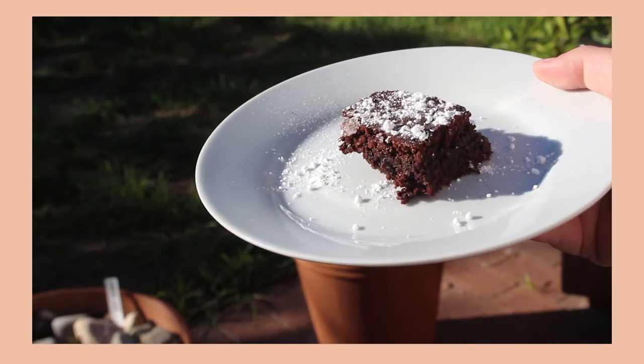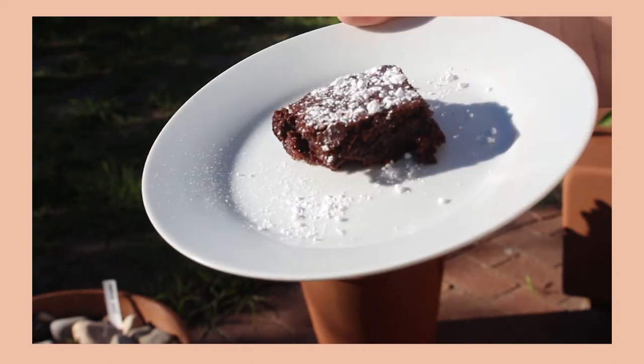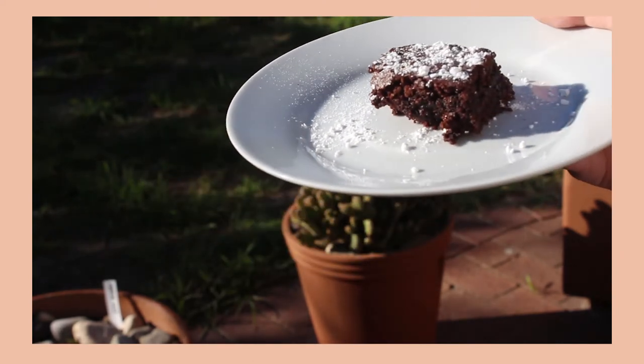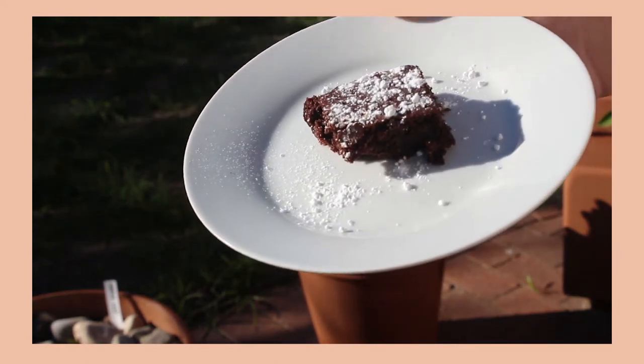Hey guys, welcome back to my YouTube channel. Today we're going to be making some chocolate brownies with a little bit of powdered sugar on top, so let's just get into the video.